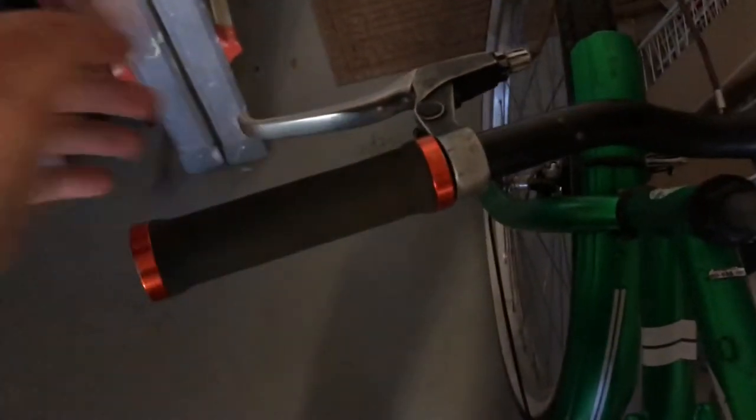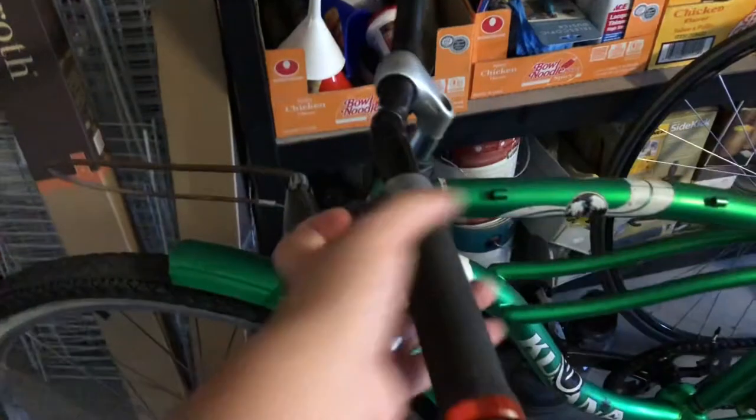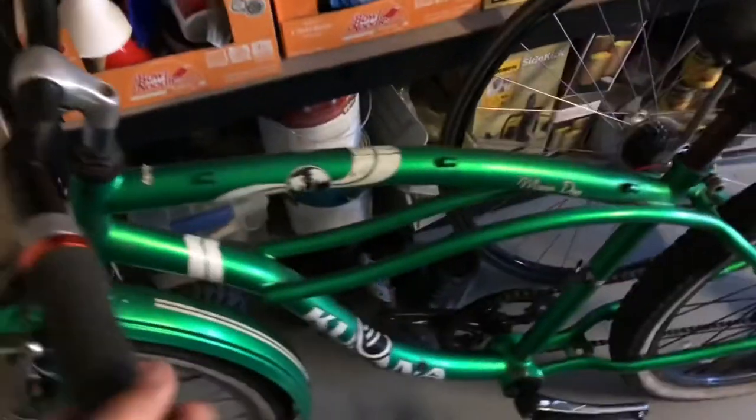You might also notice I put on handle grips — we had some lock-on handle grips, so I put those on. No end caps, and definitely not going with the orange, but the orange actually kind of looks cool with the green.